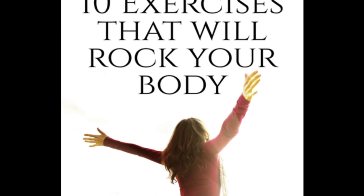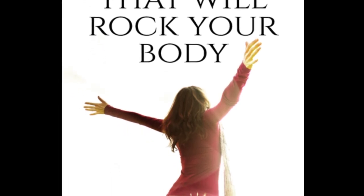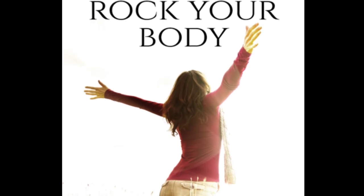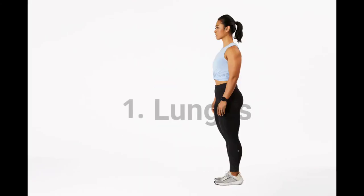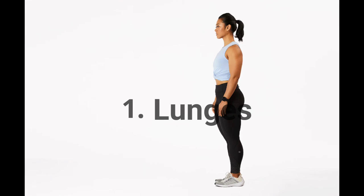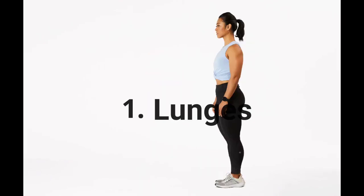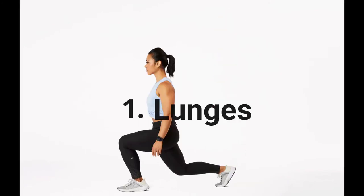One surefire way to attack your fitness regimen effectively: keep the fuss to a minimum and stick with the basics. Exercise 1: Lunges. Challenging your balance is an essential part of a well-rounded exercise routine. Lunges do just that, promoting functional movement while also increasing strength in your legs and glutes.